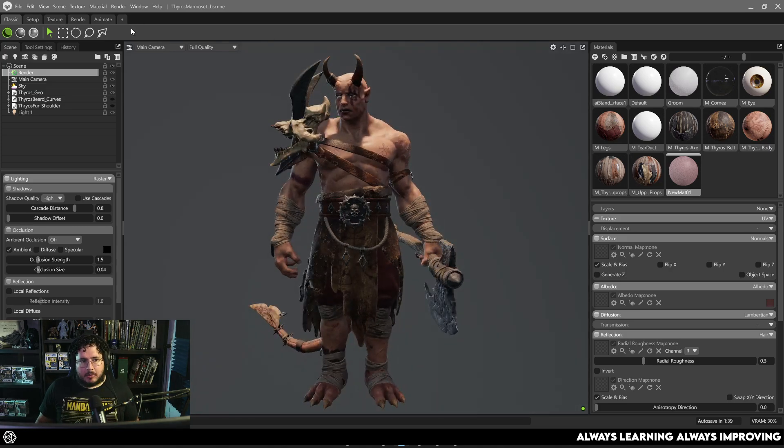Most of the stuff is pretty similar. We still have our texturing, render, animate, and setup layers over here, menus, outliner, all of the settings, materials, material settings. So in general, if you've used Marmoset 4 before, it's relatively easy to jump in and learn about Marmoset 5.